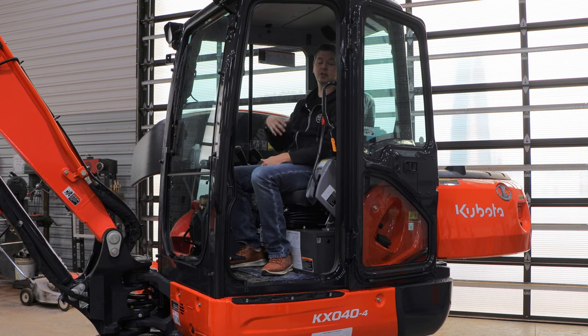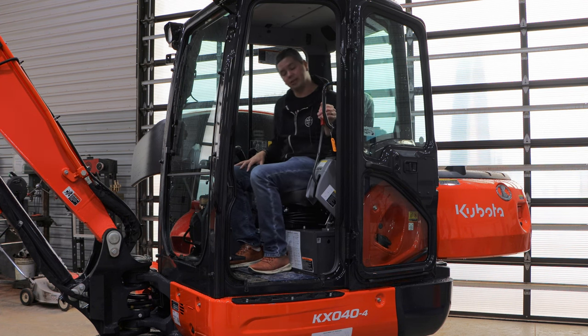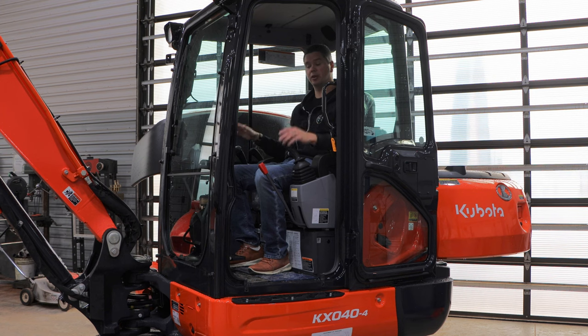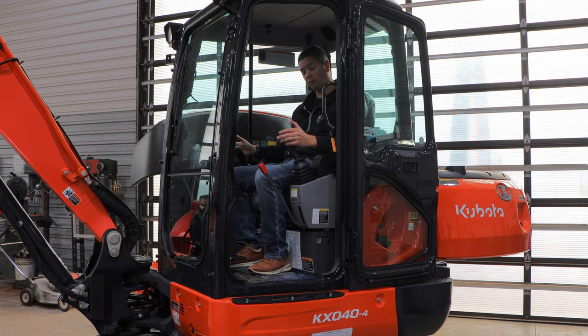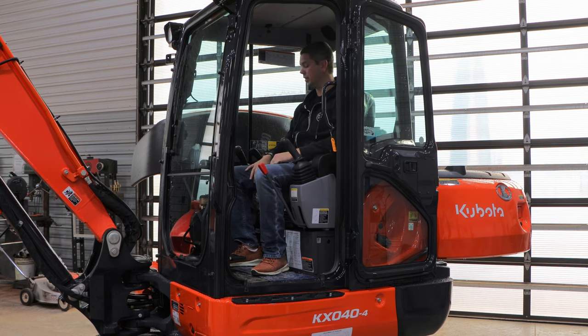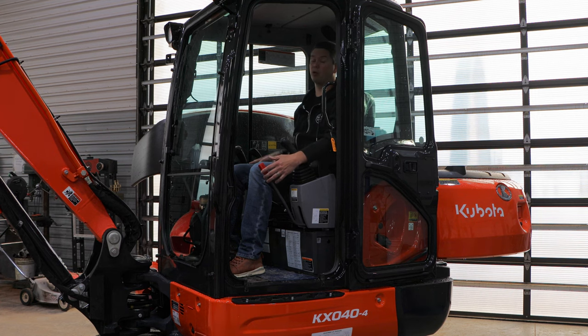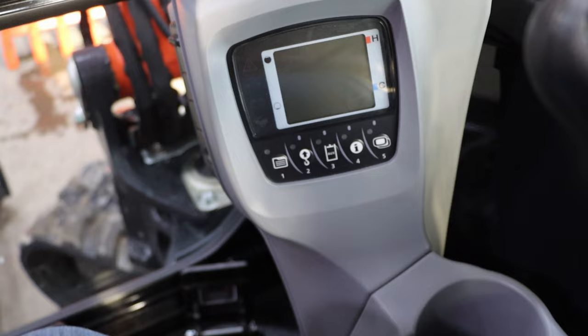Whenever you actually get into the seat, it is extremely comfortable — 100%. I'm six feet and approximately 180 pounds, so when I sit down I am very comfortable — it's been designed for me. But whenever you're bigger or taller than that, you're going to run into issues. There's just not a big enough cab — that's the long and short of it. There's not a lot of adjustments in the seats or the handles to accommodate for that.